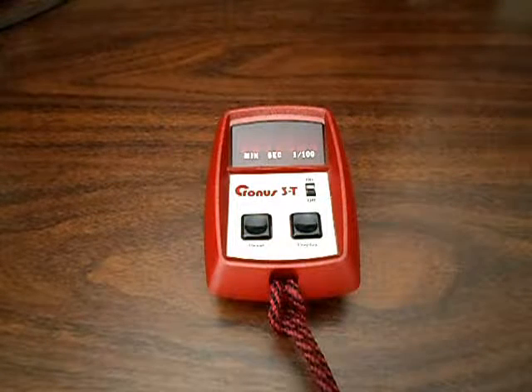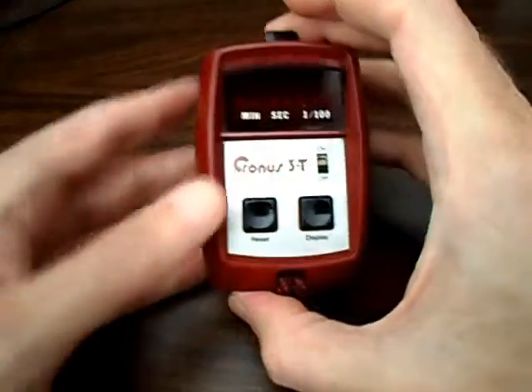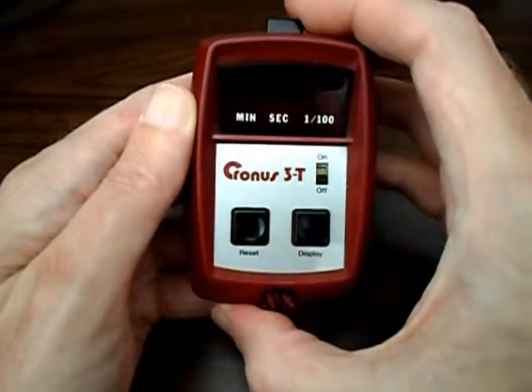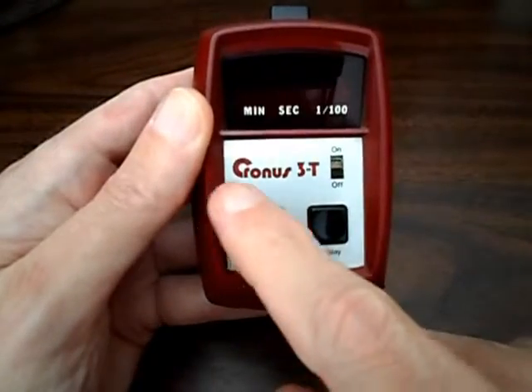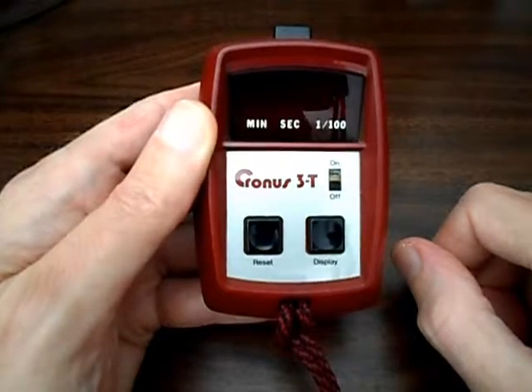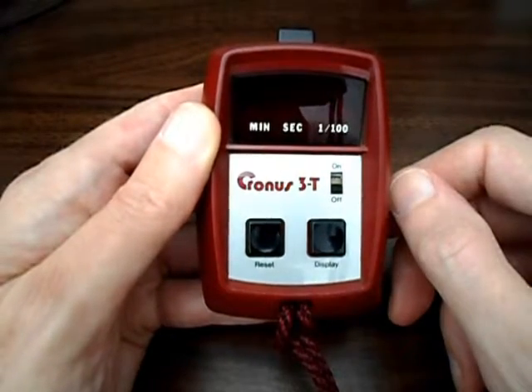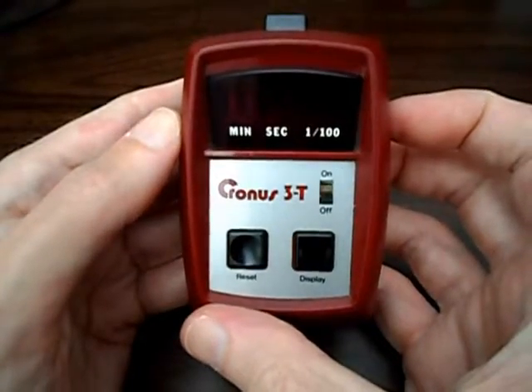Hi everyone, Jack here for Electronics USA. Thanks for tuning in. We're looking at a classic 1970s vintage digital stopwatch timer made by Intersil and marketed under the Cronus name. They made timers under various brand names as well, like Total Timer was another one of theirs. They're very well made timers, rugged, made in the USA, and just a joy to use.